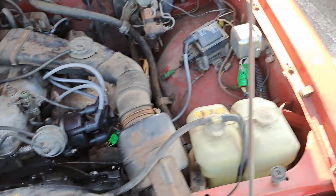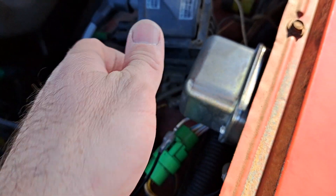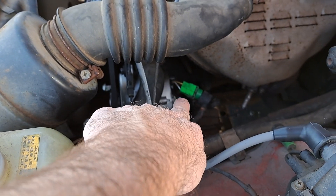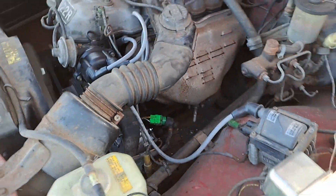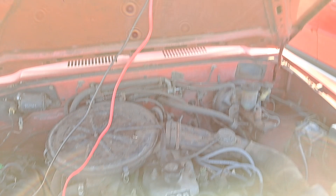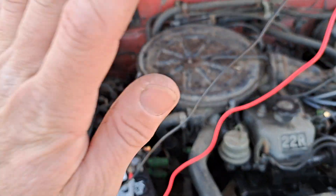What I did is I removed the pin from the regulator's side, which should connect to the output post from the alternator, which also tees off to the battery. So if that wire lifts, the alternator will go just full bore.